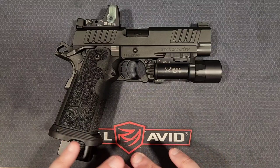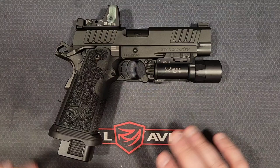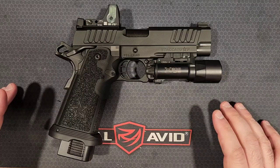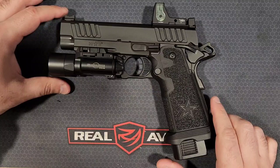Rest assured that if your goal with the Staccato P is to get the best shooting experience possible, you're going to love the steel frame. If your main purpose is going to be to carry it, the aluminum frame is likely going to be the best fit for you. The Staccato P is technically a 2011 pistol — it shoots 9mm, double stack.